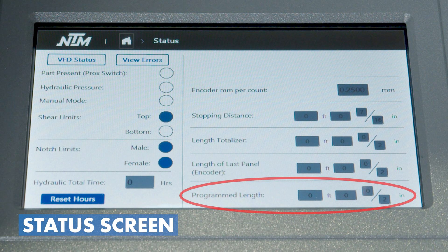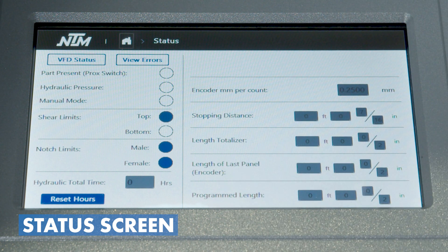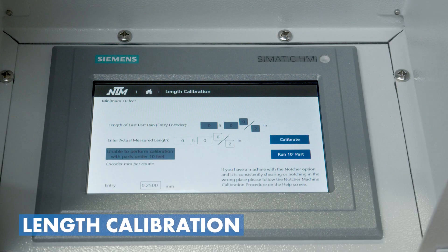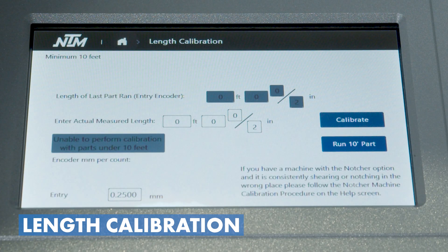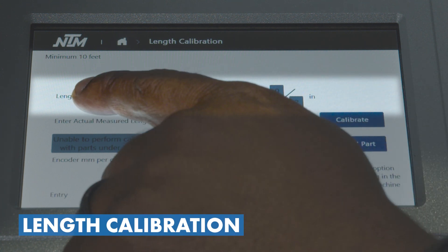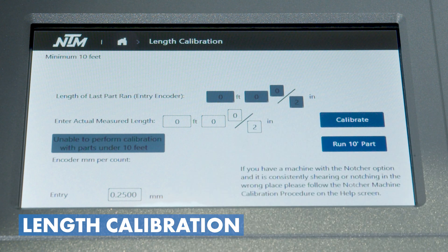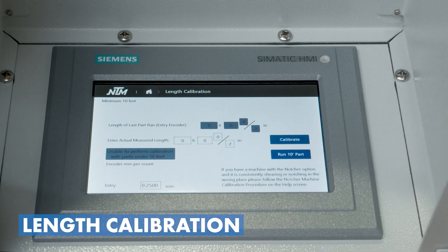The program length is what was actually programmed, while the length of last part is what the machine thought it ran. We can use those in conjunction with stopping distance to know how our machine is performing. For length calibration, instead of wasting a part, we take the data from the last part ran, plug in the actual measured length, and that's how we calibrate. We want that part to be at least 10 feet long. If we have a notching machine, length calibration is a bit more involved and we'll cover that in a later video.